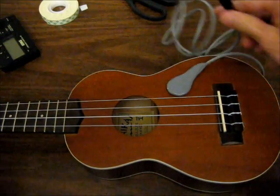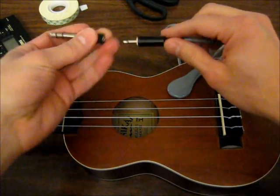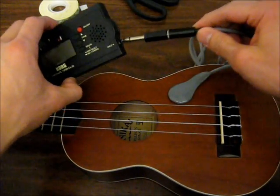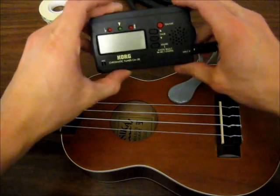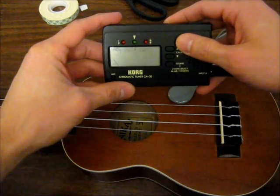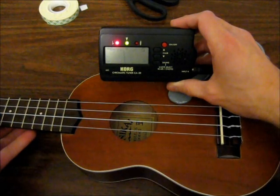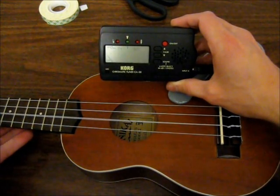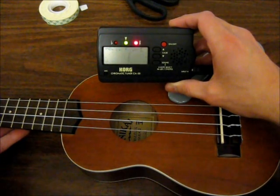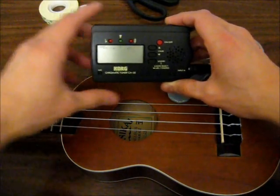The plug — I'm going to put an adapter on because the tuner I have here takes the larger size plug. First I'll show you that it works with the tuner. You can see that. There you go.